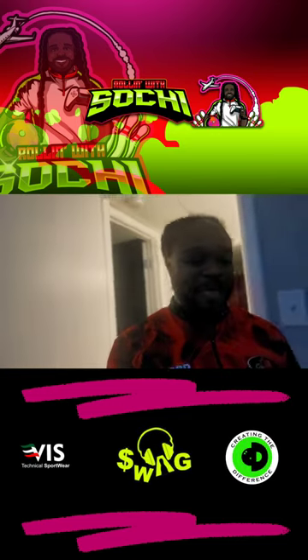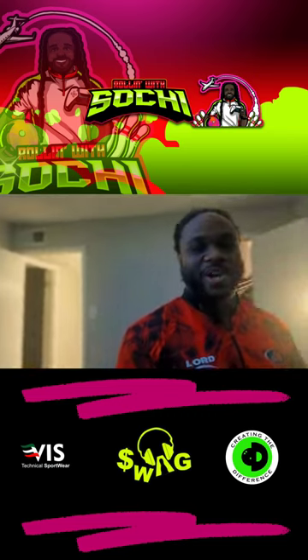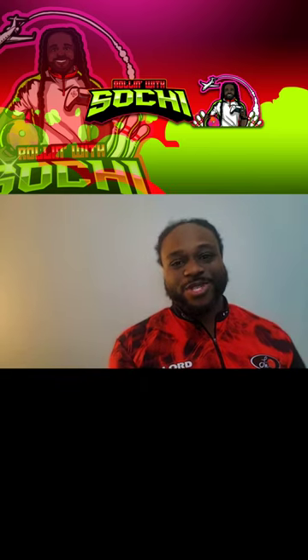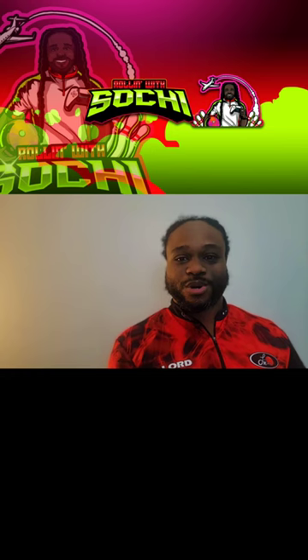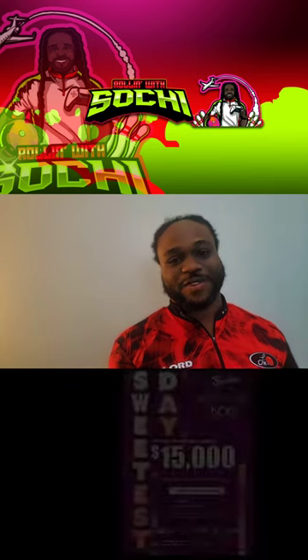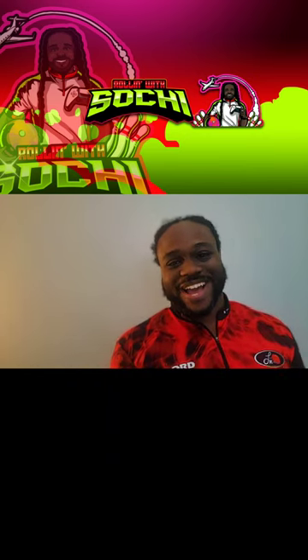What's happening YouTube, it's your boy Sochi. I'm here in my new lab, haven't quite got the chance to put it together yet, but I wanted to do a quick time-lapse video to show how I prepare my equipment for a bowling tournament. Now it may vary tournament to tournament, but I know we're bowling tomorrow on the Stone Street Kegel pattern, a lane I'm familiar with bowling on. Did pretty good last year in the team event, so getting back to it tomorrow and Sunday.